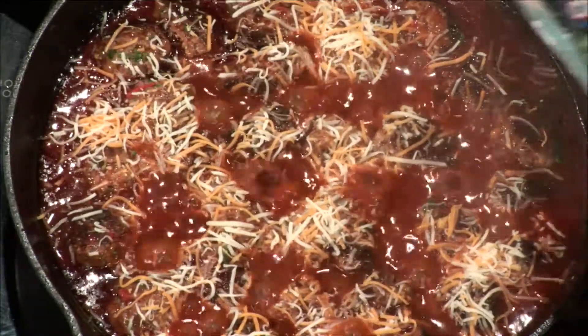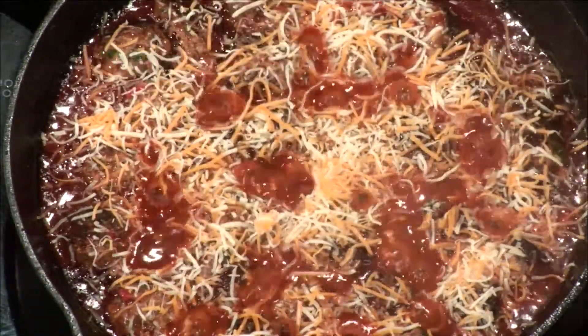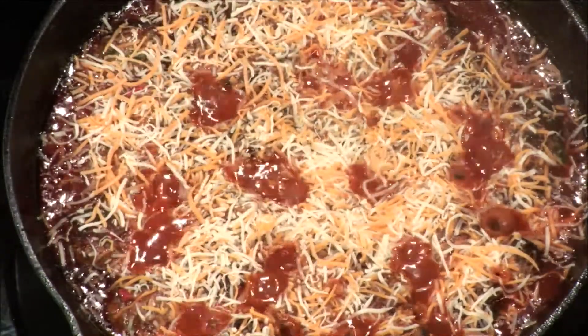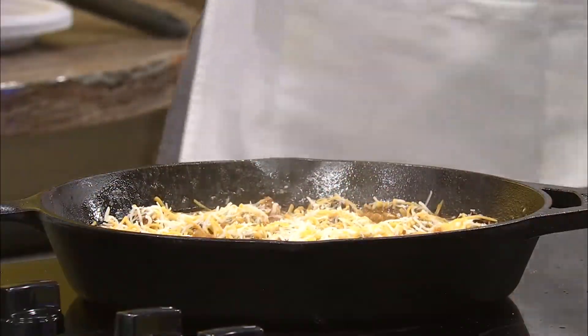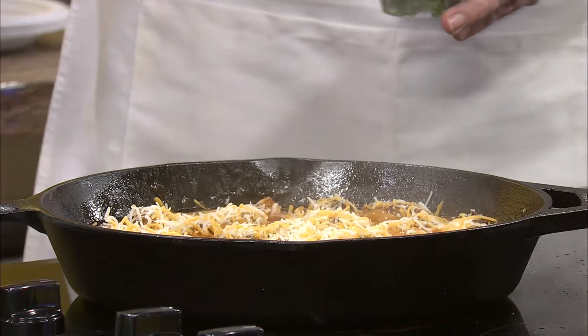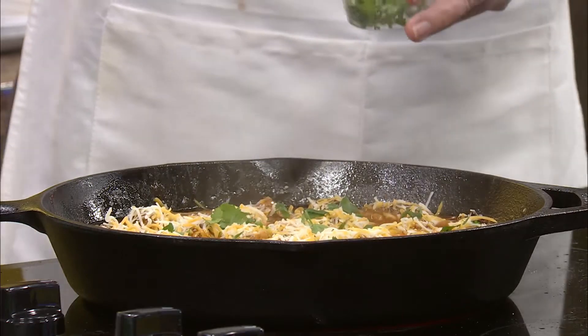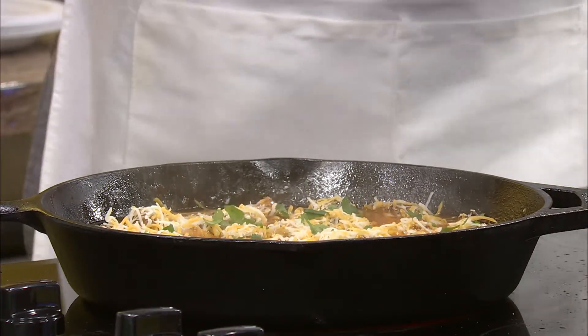Oh, that looks so good. And I think this cheese will thicken that too. Would you look at that — look how pretty that is. I'm adding a lot of cheese, Kel. That's going to soak up the heat right there. And then our final — I'm going to add some more to my plate. I wanted the picture to look pretty. And then we're going to add one more tablespoon of cilantro.